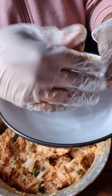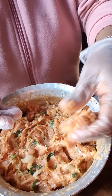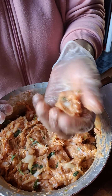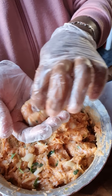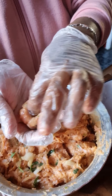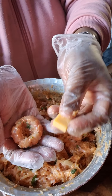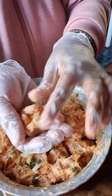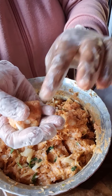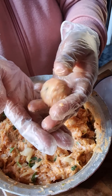You're going to dip your hands in the water so the meat doesn't stick, then take a small portion of the mixture. Put the cheese in there, slowly close it up, and turn it into a ball so it's fully covered.